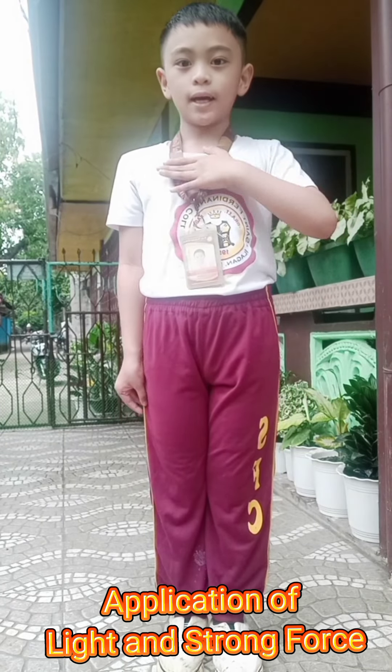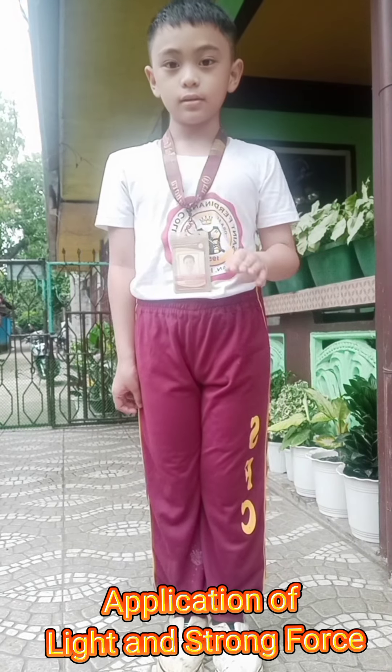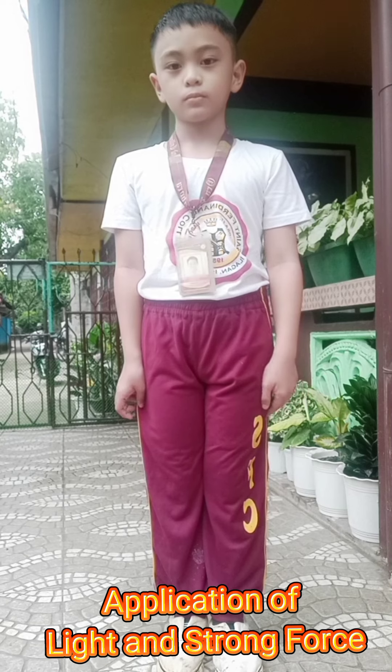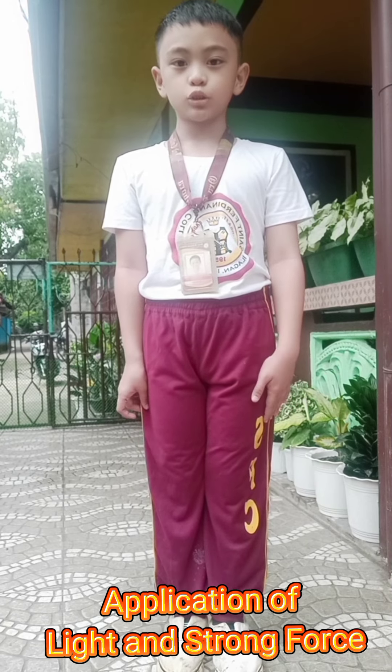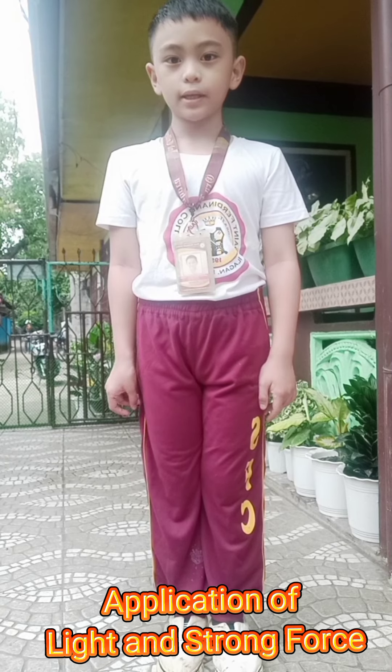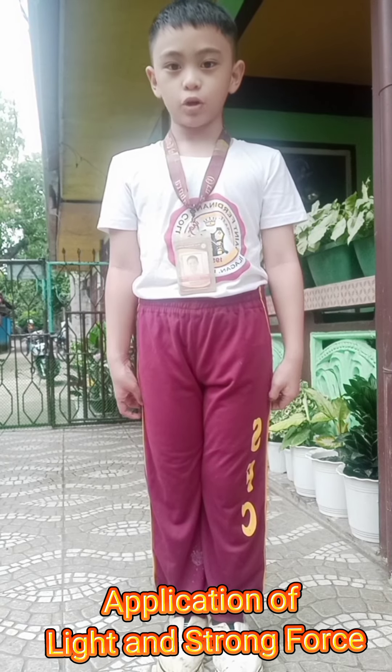Hi guys, I am Lucho Francisca Seraguba and today we are going to be doing Page 242, Activity 2: Application of Light and Strong Force.